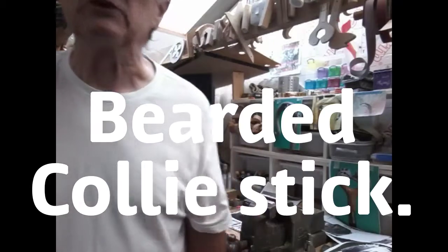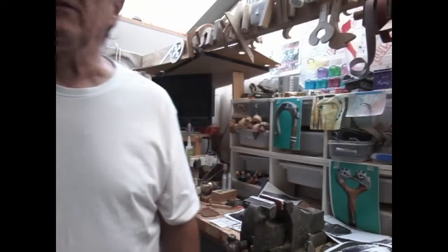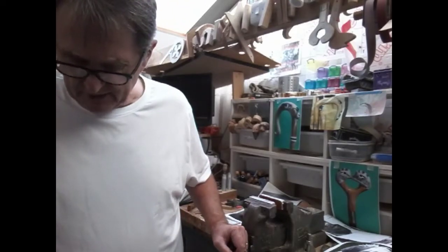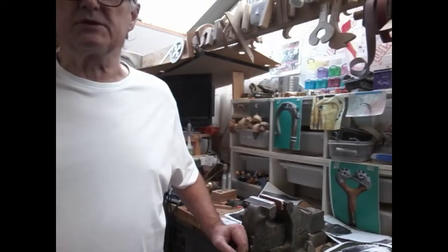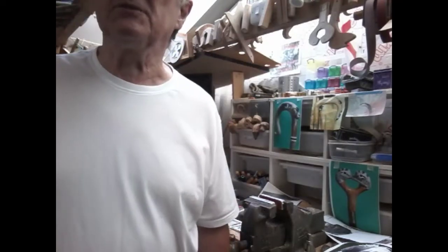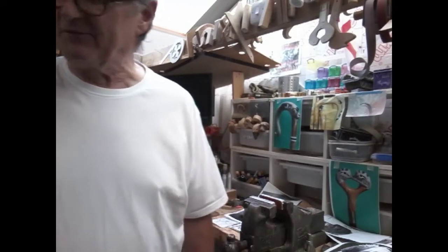Hi, welcome back to my channel Ren Country Sticks. It's been a while since we gave you any videos. I've been busy — I made one stick but didn't make a video of it because I wasn't sure how it was going to turn out. It's something I've not done before, and I thought I'd be teaching you something I don't know about, so I had to learn myself first.